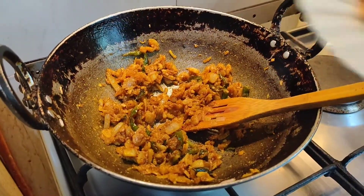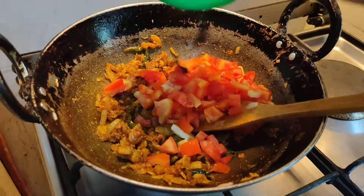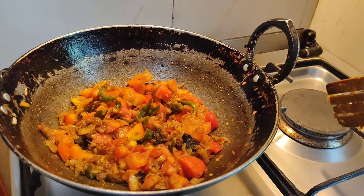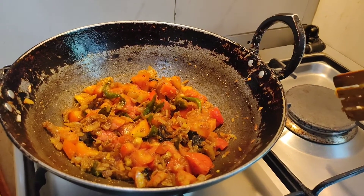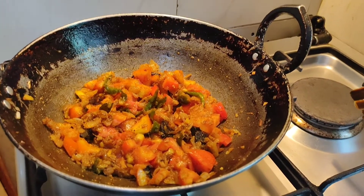Now we will add the chopped tomatoes and the tamarind. Mix well all the ingredients and then keep it covered and cook it for around 2 minutes on a medium flame.